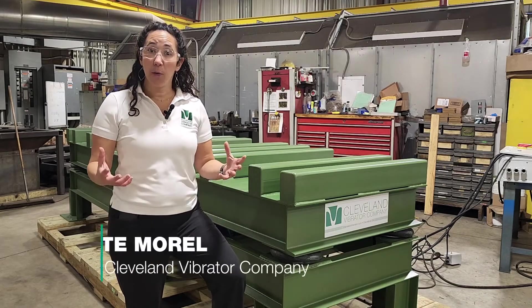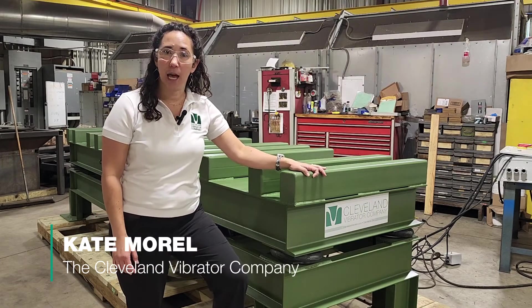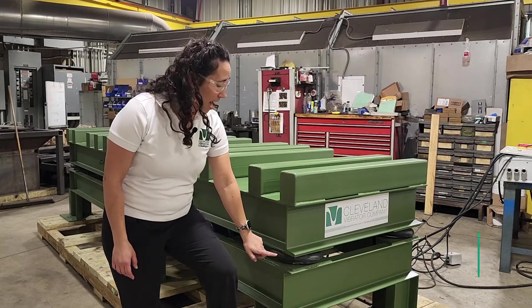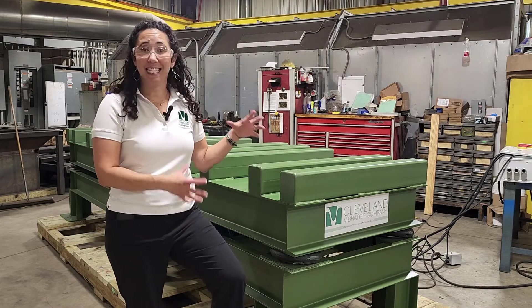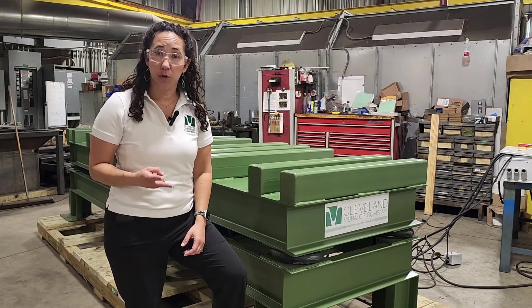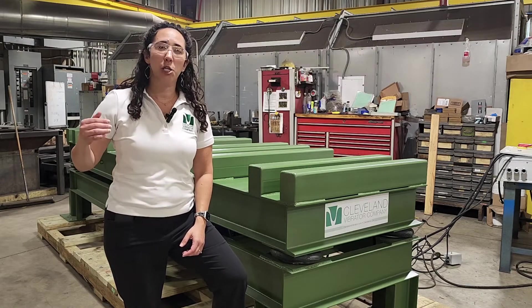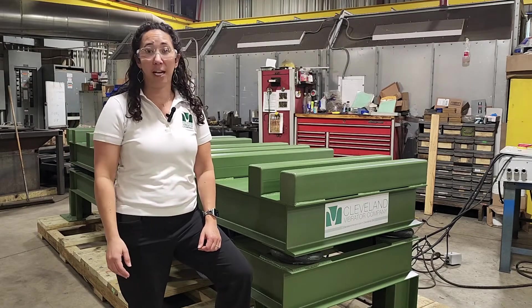Hi, my name is Kate Morrell. I'm here with the Cleveland Vibrator Company and I've got one of our giant vibratory tables here. This one happens to have our top-of-the-line air mount isolators and we're going to use this table to demonstrate two of our premium upgrades that you can use with air mount isolators to make sure that your equipment is working at top performance and also to protect your investment.